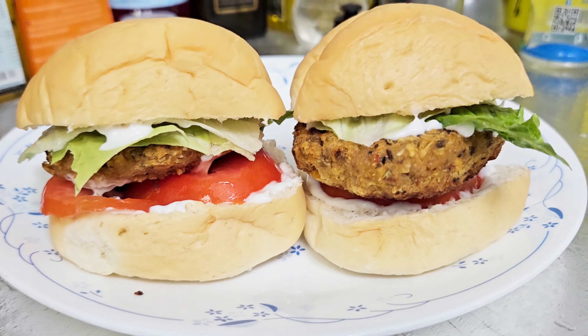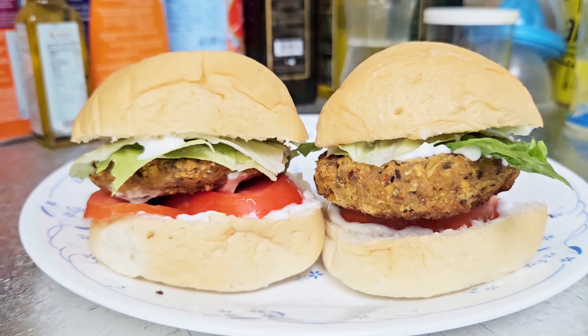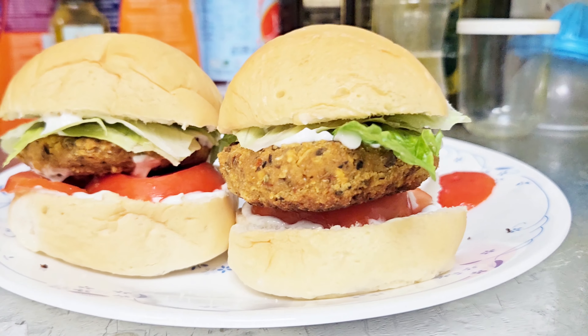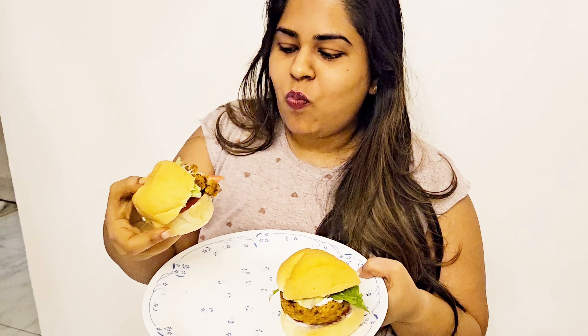So this is how the vegan burger has come together. Now it's time for a taste test! This burger had a very nutty, very sweet chili flavor. I liked it in general, but if you wish to try it, go ahead and purchase this product and try it yourself. Till then, have fun!